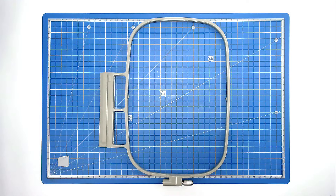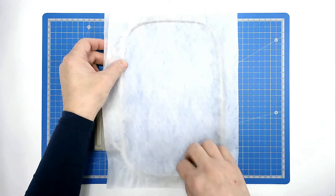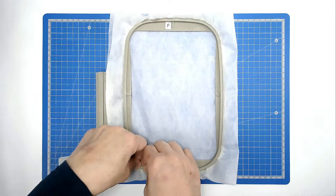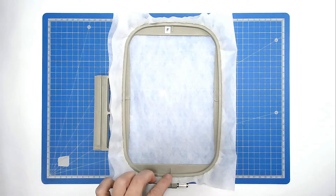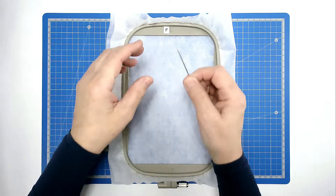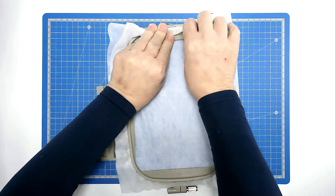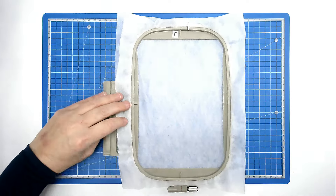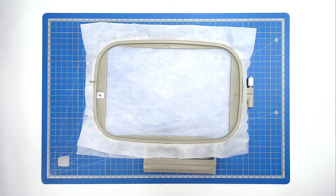If you're using a traditional frame, place your two layers of wash away stabilizer over the outer frame, insert the inside piece and then we're going to pin around to the top edge of our hoop to stop our stabilizer from being pulled down during stitching. Take your pin, place it on the inside frame, push it through, bring it round and back through the stabilizer again and that will anchor it. Do that on all four sides. The larger your hoop the more pins you will use.